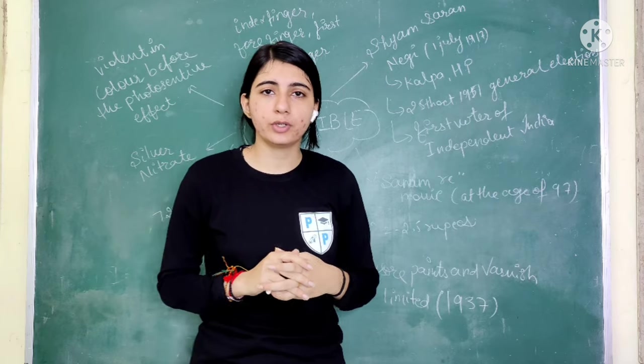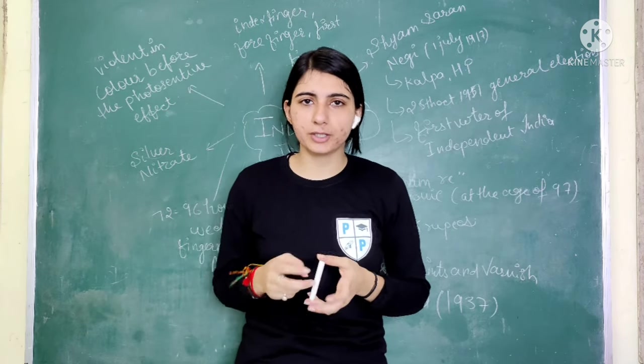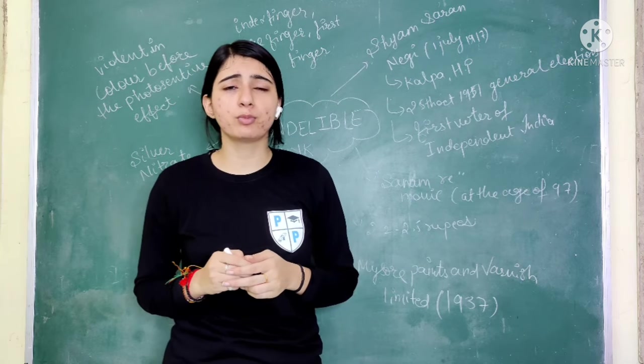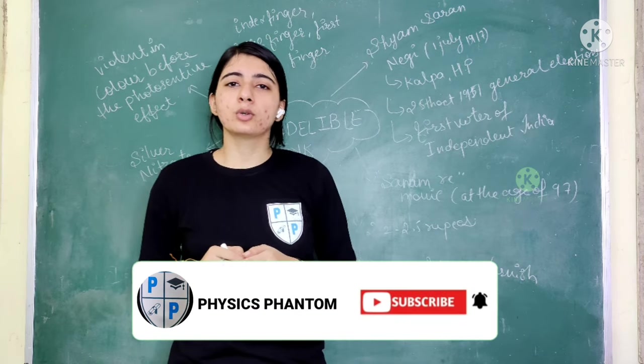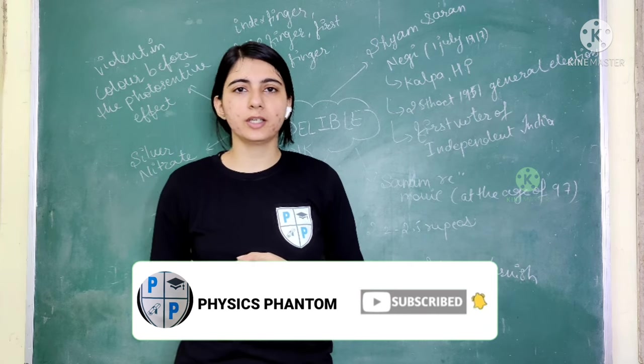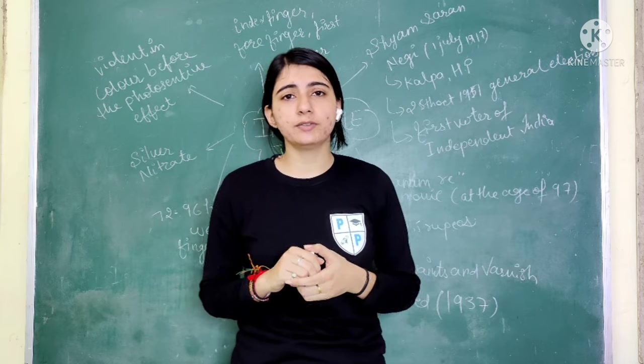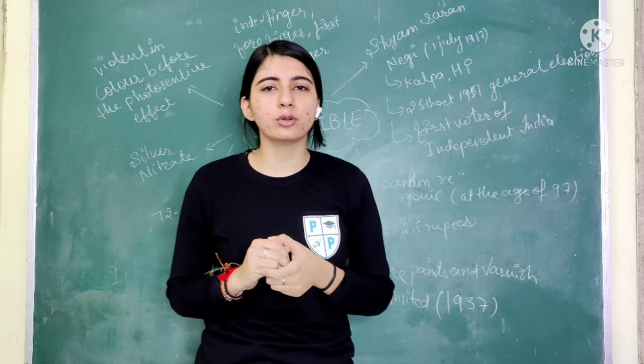Today's video is based on these topics, and by the end I hope you will be clear on all of them. If you haven't subscribed yet, please subscribe to the channel. And if you like this video, please open your heart and like it.